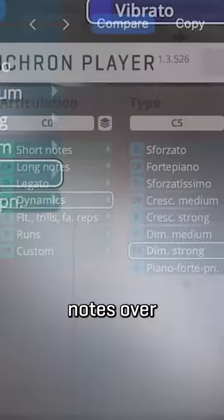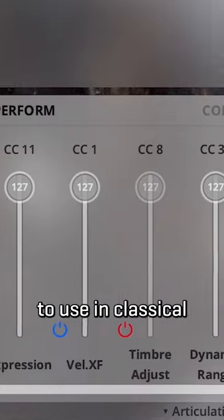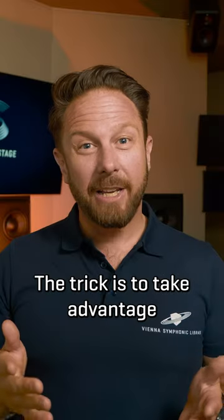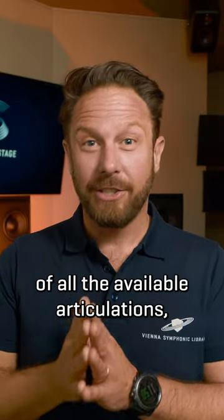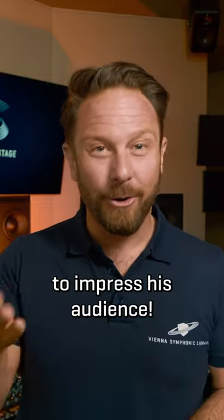You will find everything from short notes over legatos, growls and effects sounds. And of course these instruments are great to use in classical and jazz or pop arrangements. The keys let you take advantage of all the available articulations, just like a sax player will pull all the tricks to impress his or her audience.